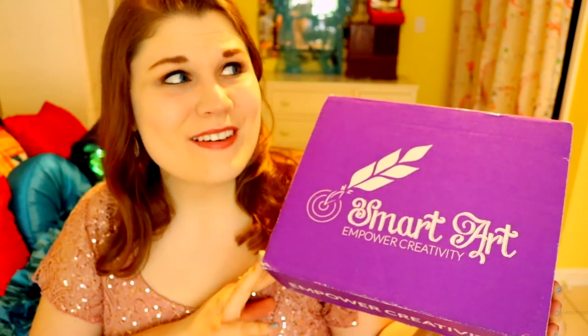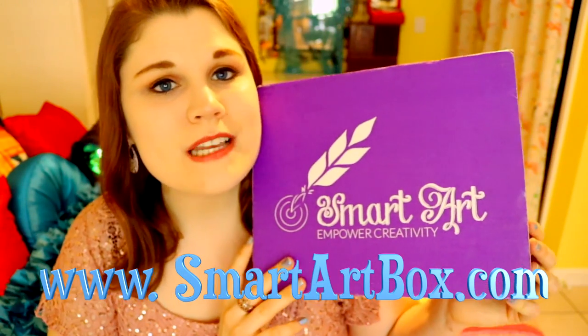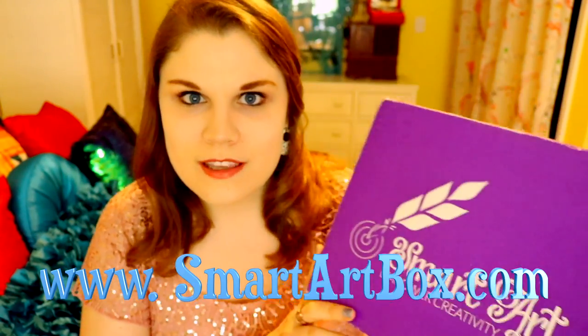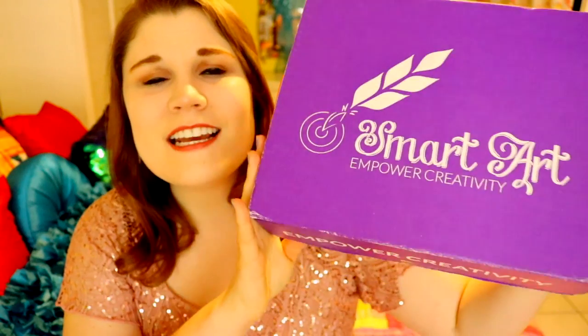So guys, what did you think of that? That was insane — this box is legit. The Smart Art Box — 'Empower Creativity.' Yes, that should be the slogan! If you want to check out Smart Art Box, I'm going to put the link in the description below and right here. Make sure you go and get your own subscription box. This is totally different and really cool. You're actually learning about art and certain projects — where they came from. It's a fun way to branch out your artistic creativity and try different art supplies and new things.